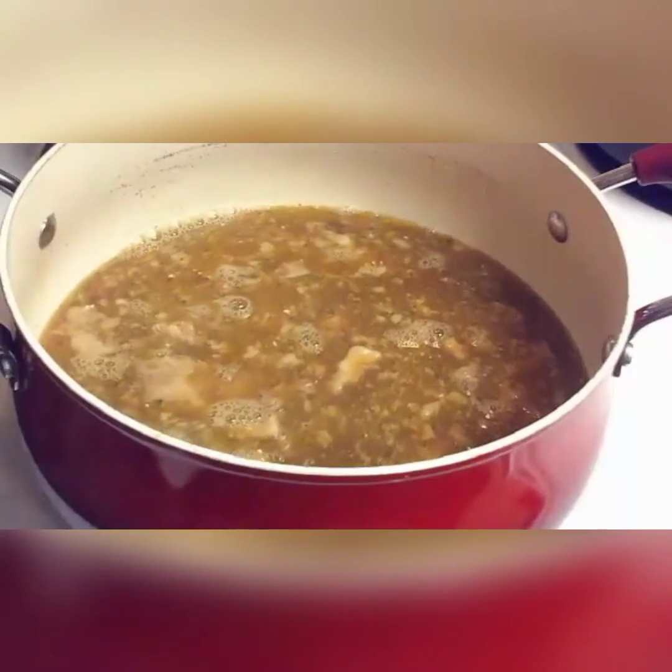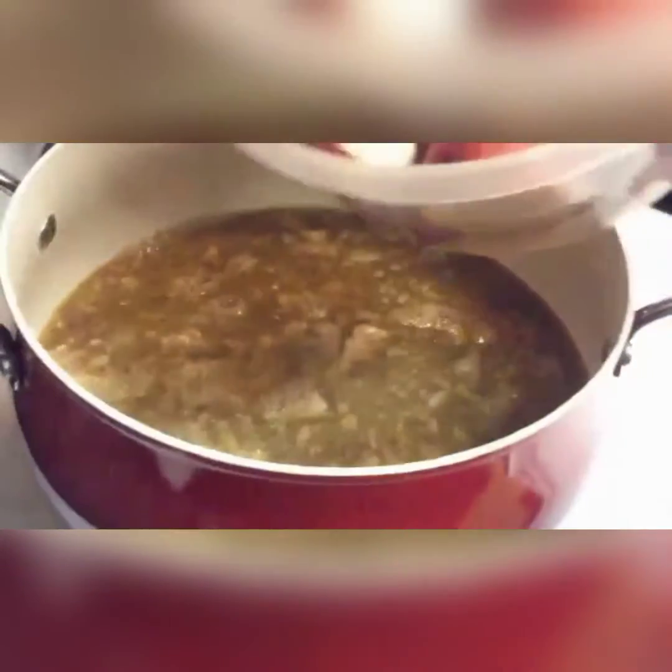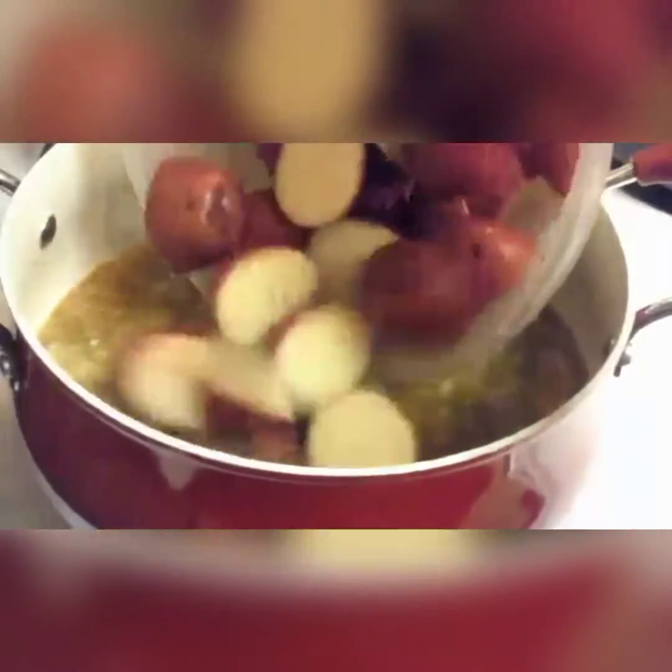I got my potatoes - I got red potatoes cut up. I'm going to go ahead and pour those in.